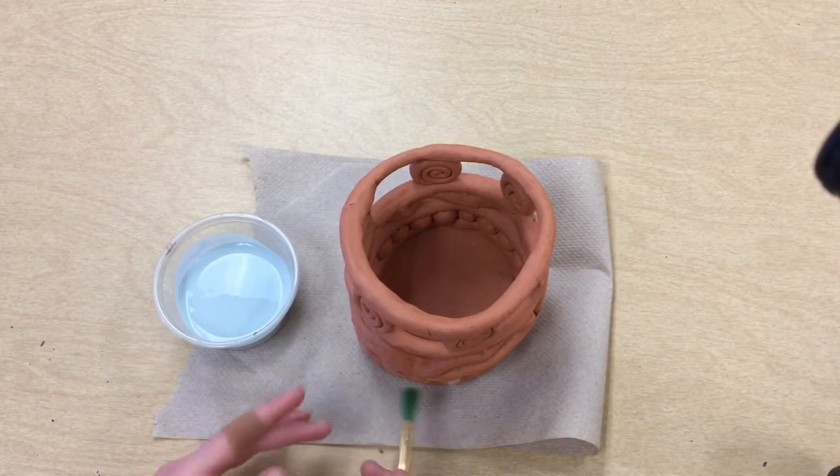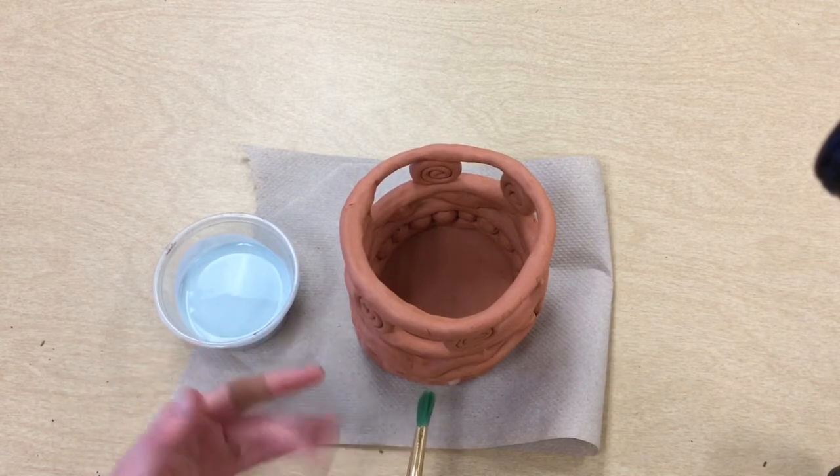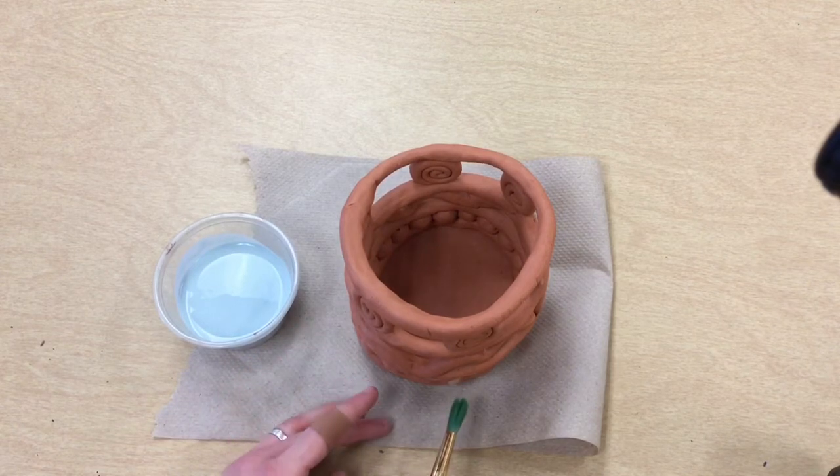If I paint on the bottom, what will happen is when the glaze melts in the kiln and becomes shiny and glassy, it'll act like glue and it could get stuck in the kiln — and we don't want that.